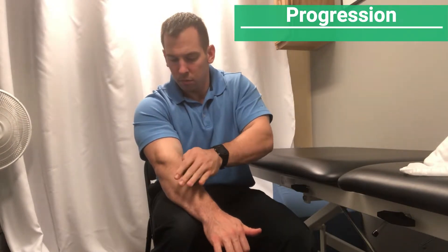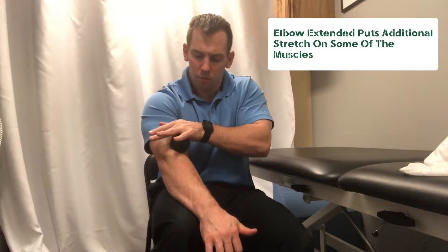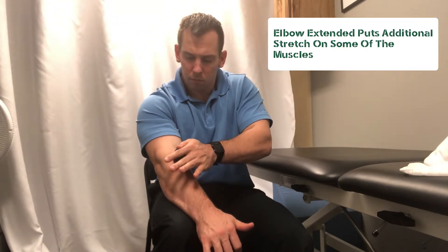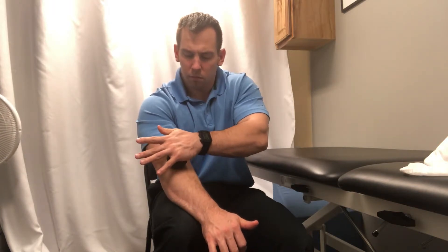A progression is actually when you extend your arm. A lot of times those who have tennis elbow, their symptoms are much worse when their elbows are extended versus bent. So as you go ahead and straighten it out, you might find some more hidden spots that come out and become more noticeable when you start to use your lacrosse ball.